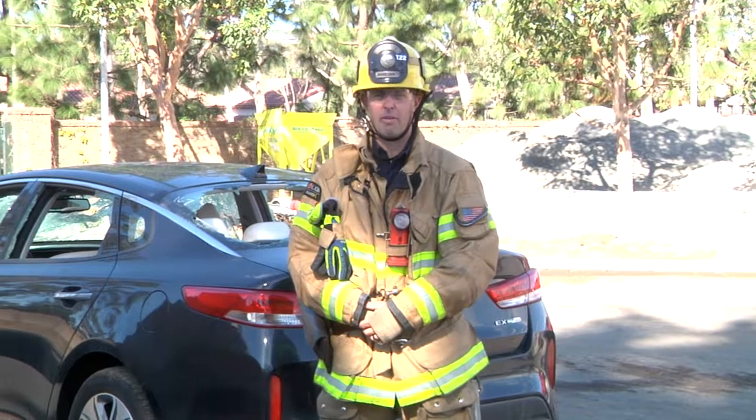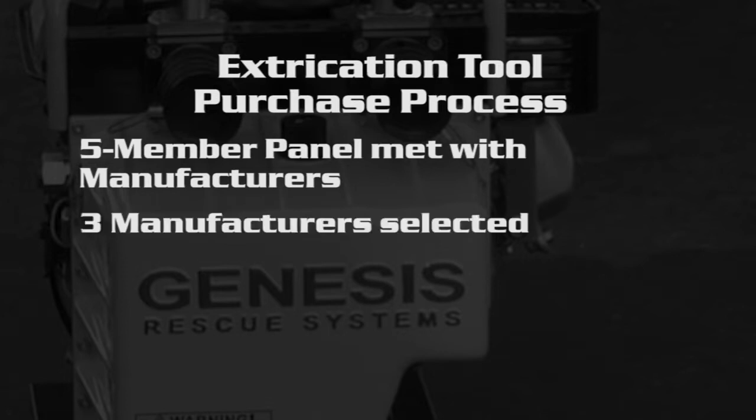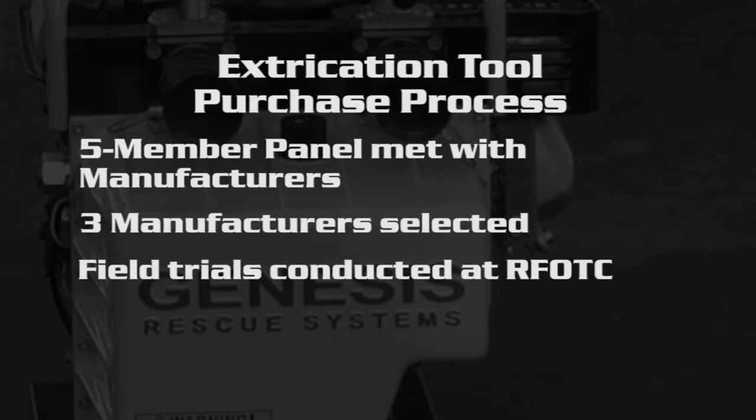The purchase of the new extrication tools went through a very competitive bid process. A panel of five members went through an introduction as well as an interview process with each of the manufacturers. After the manufacturers were narrowed down to three, we brought them out and put them through a field trial out here at headquarters. Each of the manufacturers brought out their equipment for us to use. We had three vehicles — all the same types — for all three manufacturers, so a total of nine vehicles, with 15 people involved from throughout the department and different ranks to test the tools and put them through their paces to see which manufacturer was going to work best for us. Each evaluator completed a thorough written evaluation for the tools, which was scored and highly weighted throughout the process. Members from the field had the chance to come out and test the tools and tell the department what we wanted to use.